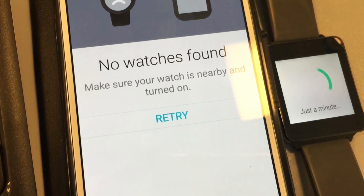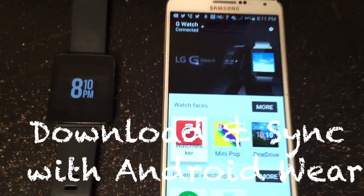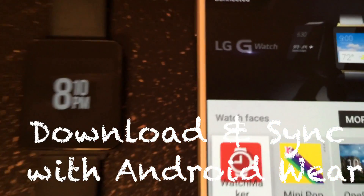The second thing you have to know is that they actually use Bluetooth connectivity, so you actually have to pair them and sync them. The first thing you want to do is download and sync with Android Wear.